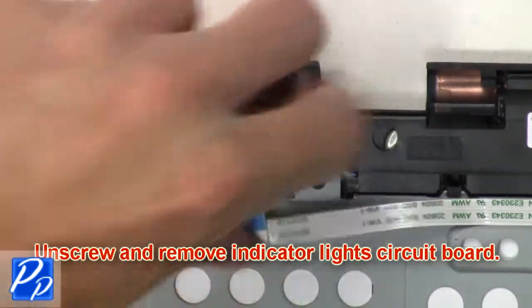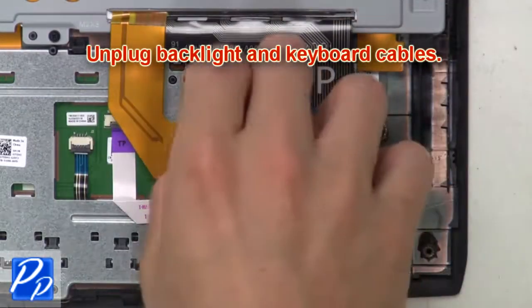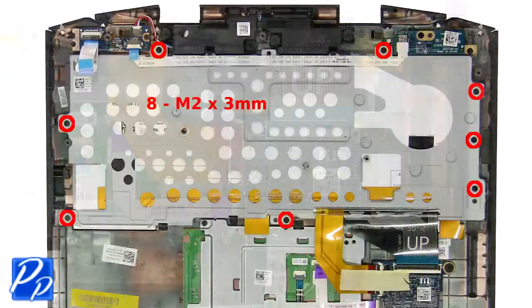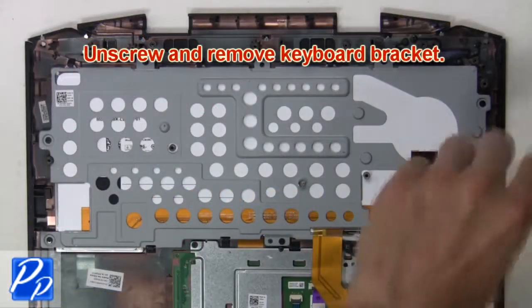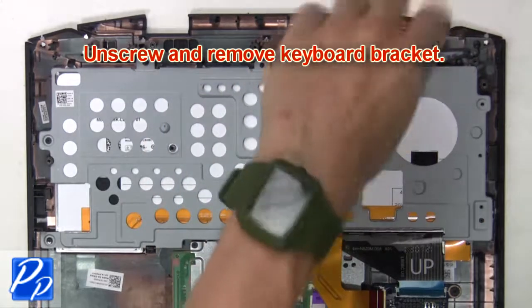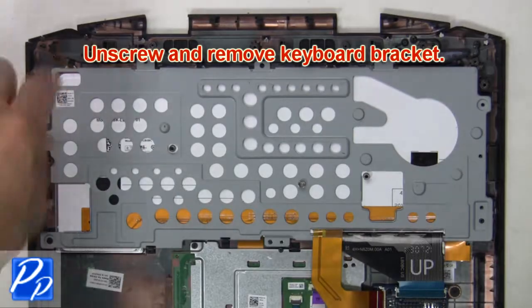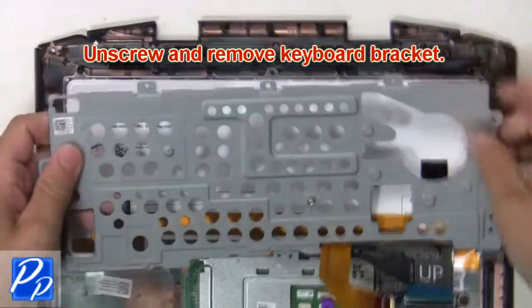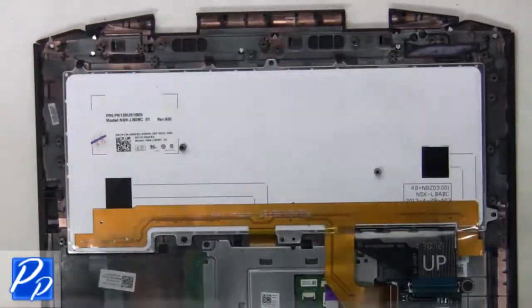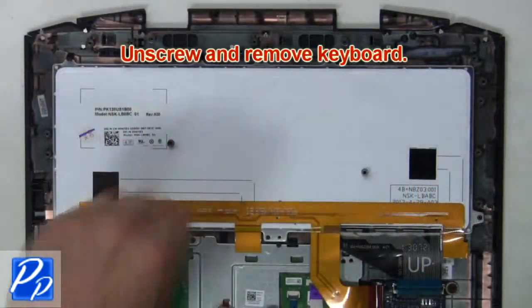Then unscrew and remove the indicator light circuit board. Now unplug the backlight and keyboard cables. Then unscrew and remove the keyboard bracket. Next, unscrew and remove the keyboard.